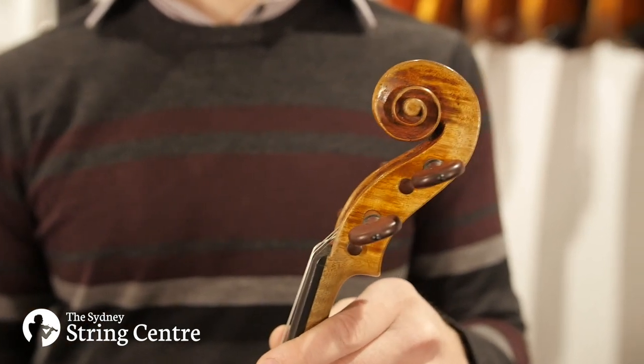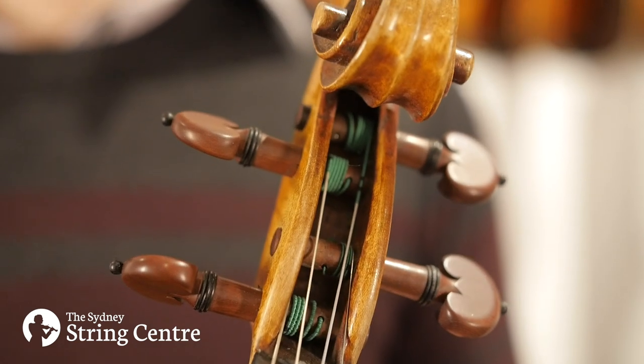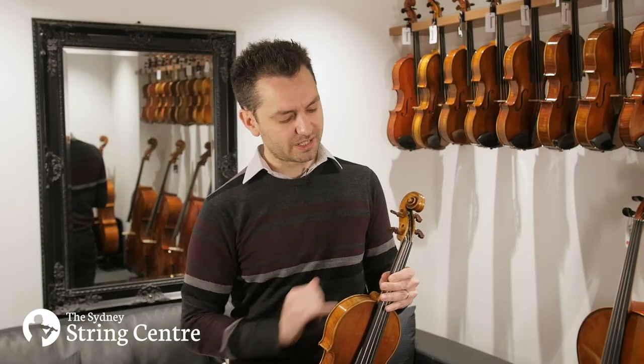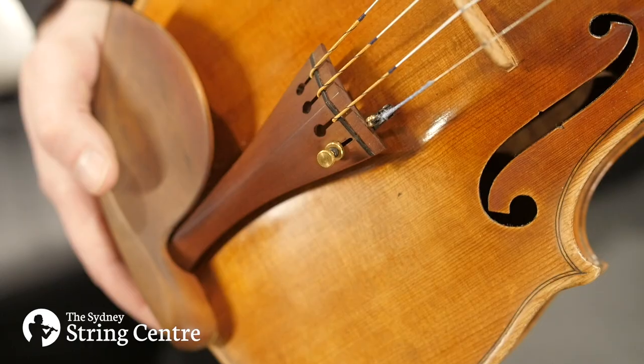The scroll is very broad, wide and powerful looking, and we've got the finest quality boxwood fittings — boxwood pegs, tailpiece, chin rest.